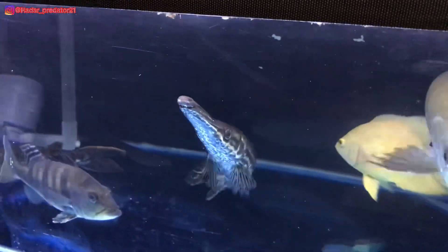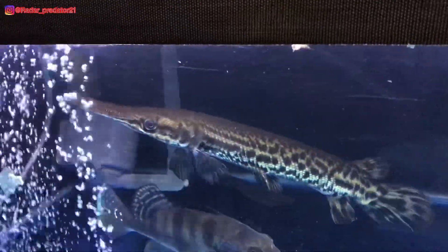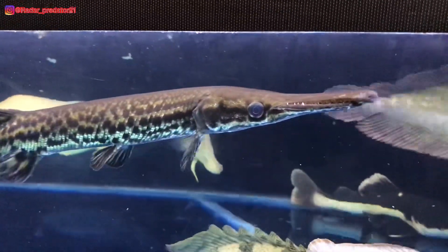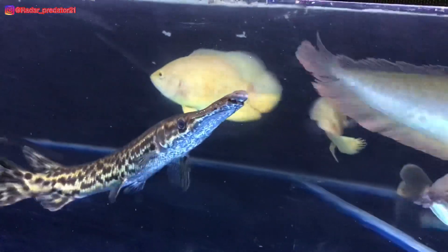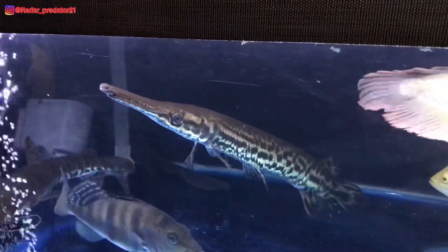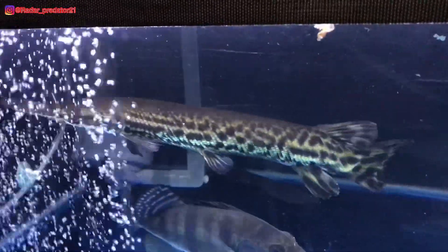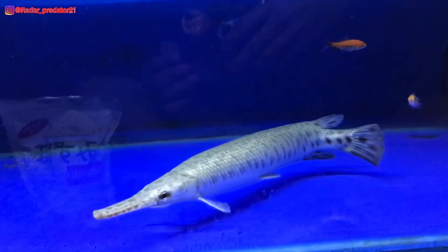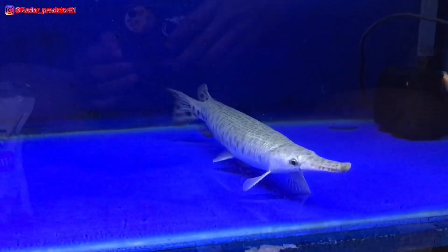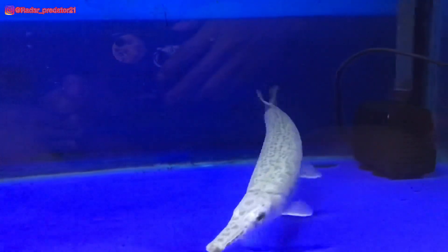Ikan aligator spatula mengalami pertumbuhan yang lumayan sangat cepat, tetapi ikan aligator florida pertumbuhannya lumayan sangat lambat dibanding dengan ikan aligator spatula. Menurut gua pribadi, ikan aligator florida sangatlah cocok dipelihara di akuarium karena dia mengalami tumbuh kembang yang lumayan sangat lambat dibanding dengan aligator spatula.